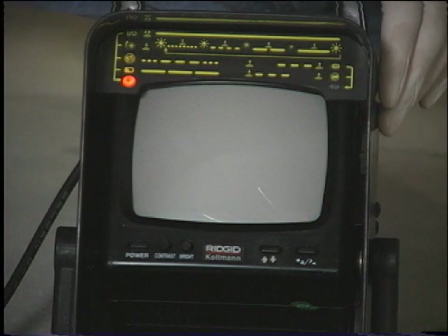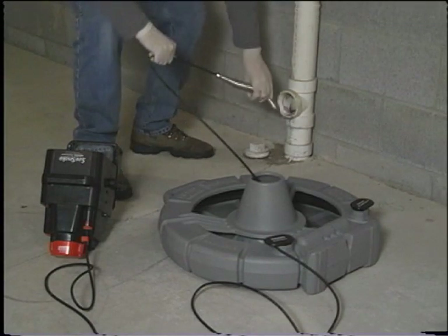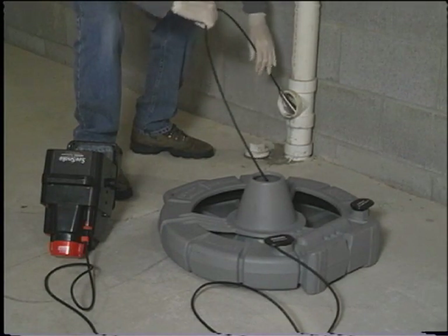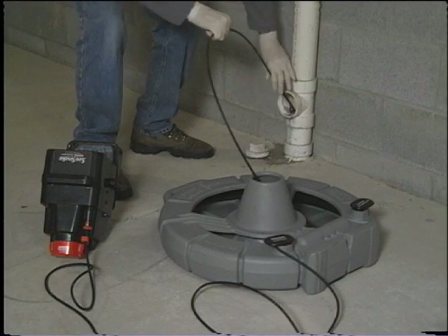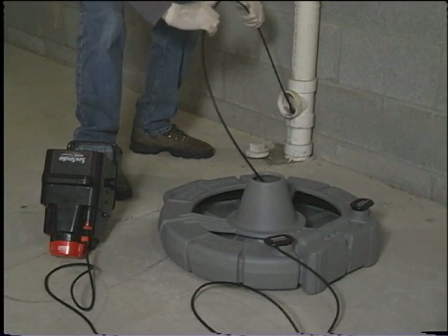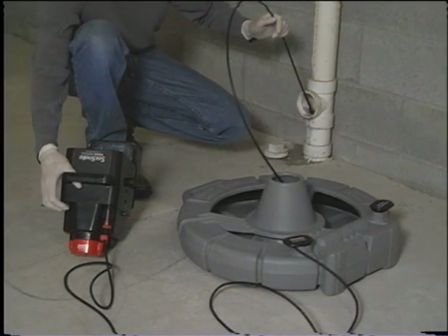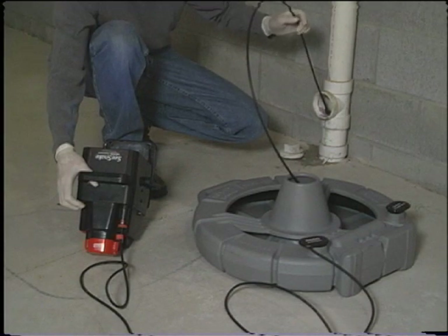To turn the system off, press and quickly release the multi-function button. Put the camera head into the access point and adjust the camera's lighting if necessary. To adjust the camera's lighting, press and hold the red multi-function button. After about four seconds, the red LED indicator on the monitor pack will begin flashing rapidly, indicating the camera's LED lighting elements are cycling through their brightness levels. When the image inside the pipe looks good, release the red multi-function button. When the monitor pack is turned on, the camera's lighting will always be at full brightness and in most cases will not require adjustment.